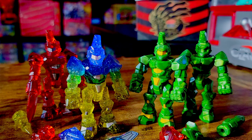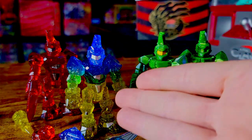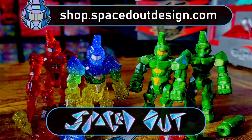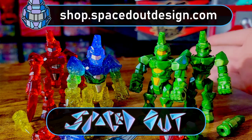Here's one last closer look at all the figures from the drop. I think this is phenomenal — they did such a great job. Here is the website right up here, go check them out, see what's left in the store. Go support these guys — they definitely deserve it. They do a phenomenal job with all the figures, and just another fantastic drop from them. Spaced Out Design, hats off to you.